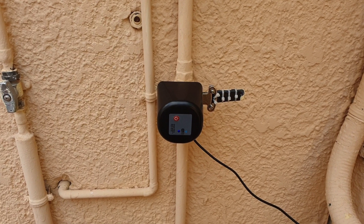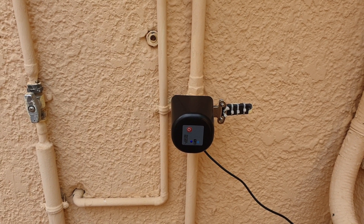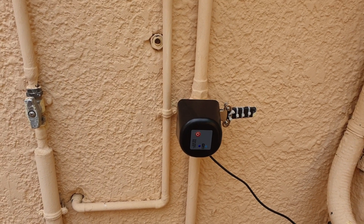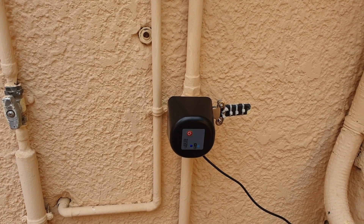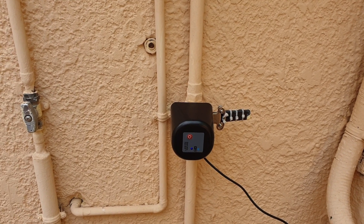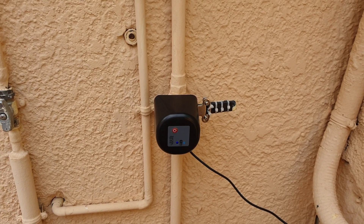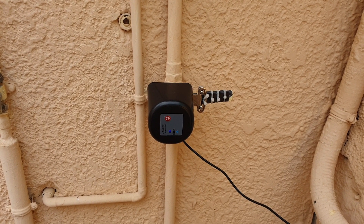Bingo! Water is shut down in the whole house. And I also get a notification on my Telegram account from Home Assistant that the water has been shut down in the whole house because a flood has been detected.